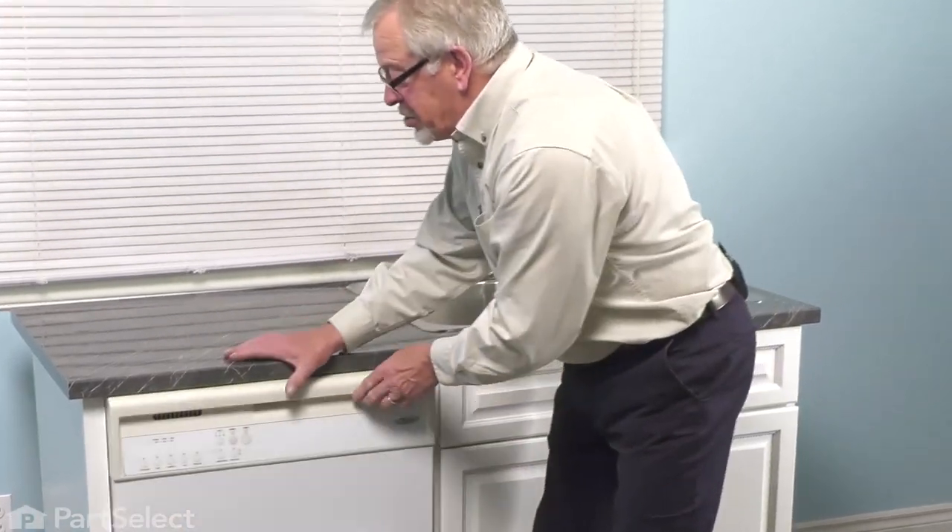We can close up the dishwasher, reconnect the power if you've disconnected it, and your repair is complete. Thank you.